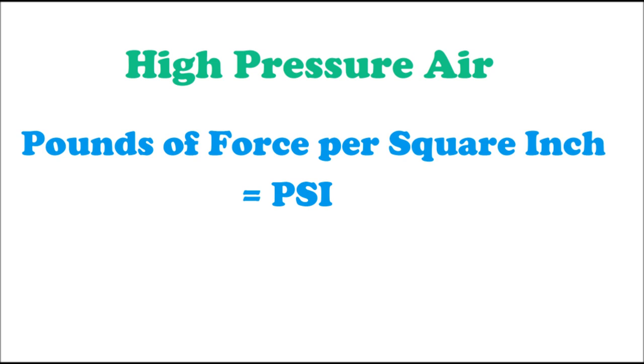Not to confuse you, but later we will be measuring temperature using the metric system, since I'm Canadian, eh? It's a whole fiasco, you'll see.